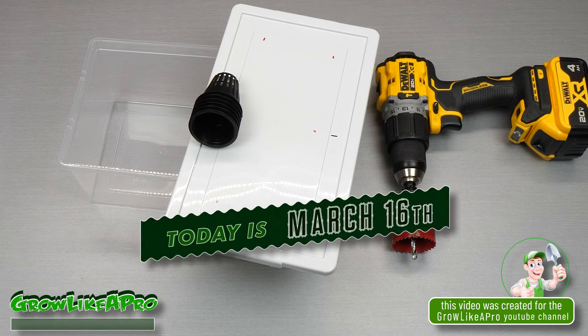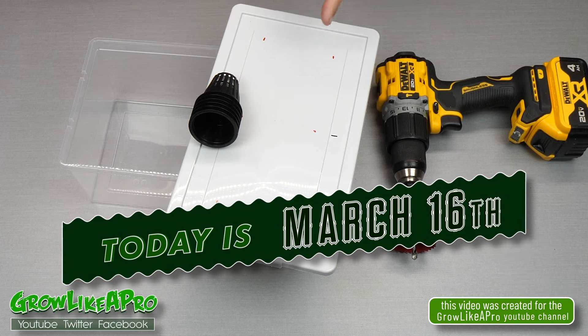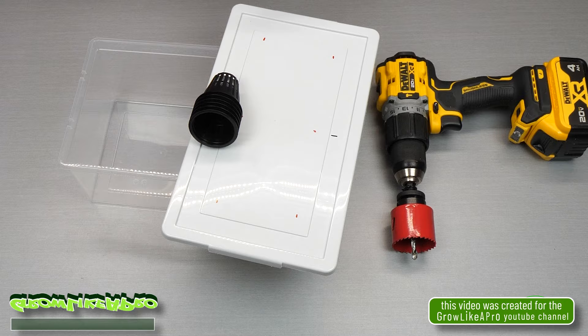Hey everybody, welcome back to my Grow Like A Pro YouTube channel. In today's fun video I'm just going to start making a little do-it-yourself hydroponic system.